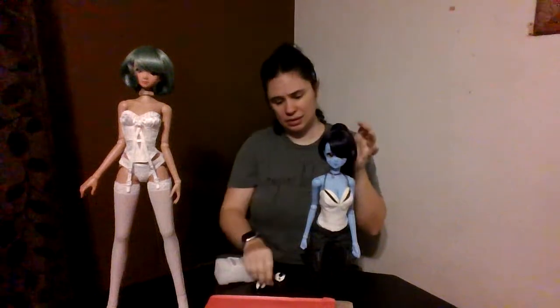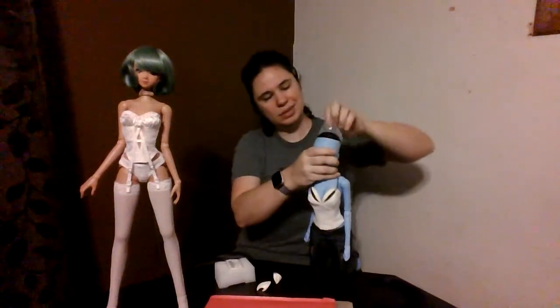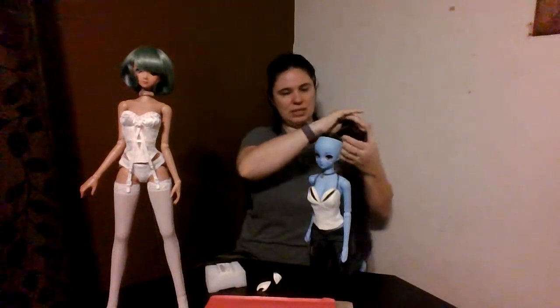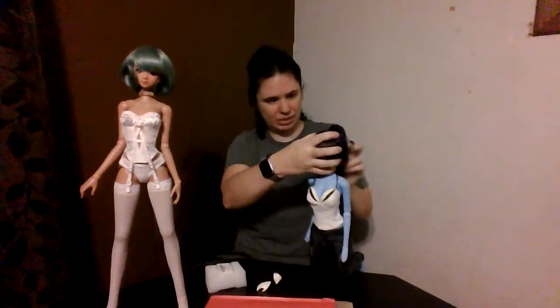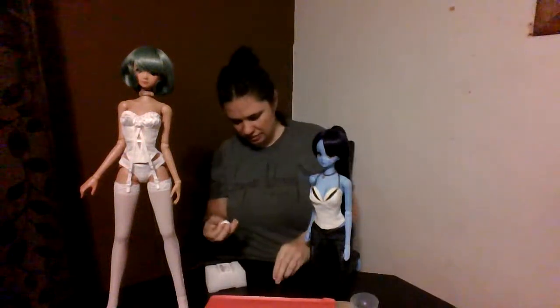Let me try it without the plastic wig protector thing and see if that makes a difference. It's a little disappointing, but this pack of 50 was like 8 bucks. I suppose I could return it if I need to, because I definitely don't feel safe about this wig being on her head without that protector. So I took the plastic protector off — let's try these ears again.